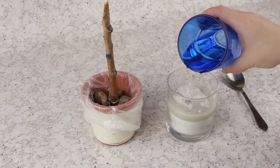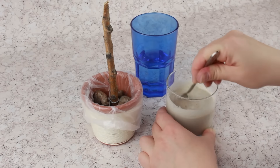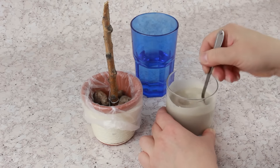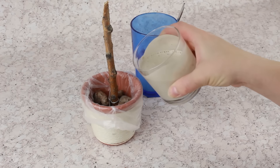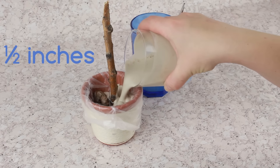Put cladite or small stones into the pot. Add some water to the plaster of Paris and stir well to a milkshake consistency. Pour it into the pot up to half an inch off the edges.